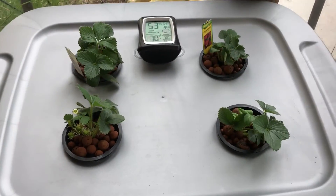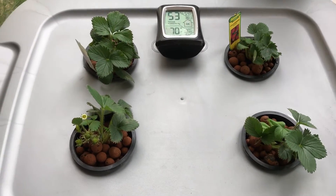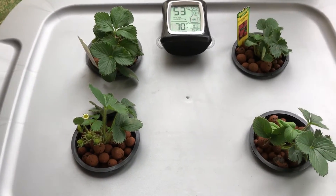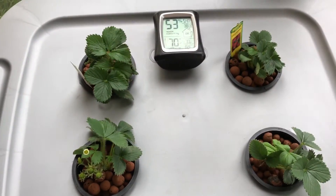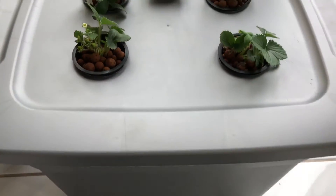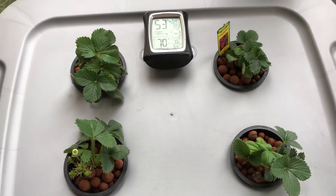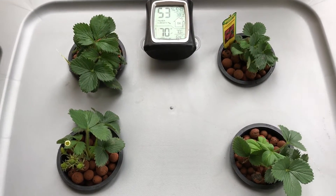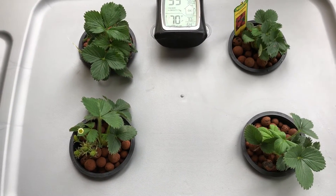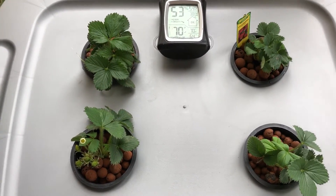Okay guys, day one fogponic system — first video, first update. This system was just put together today. It's just a great tub from Walmart, brand new. It's not food grade — again, this is just an experiment. We can argue about plastic leaching, food grade versus non food grade all day, but that's really another discussion.